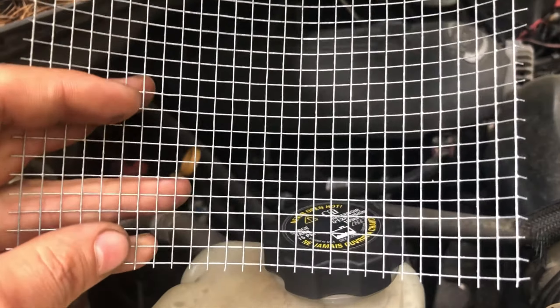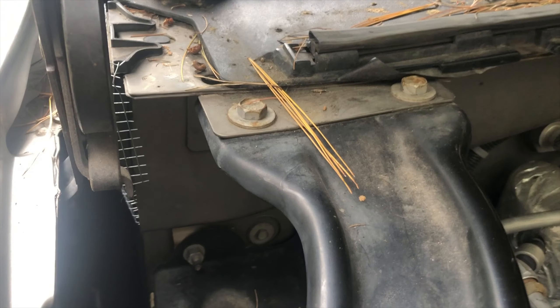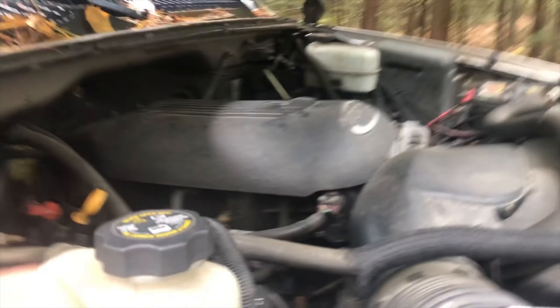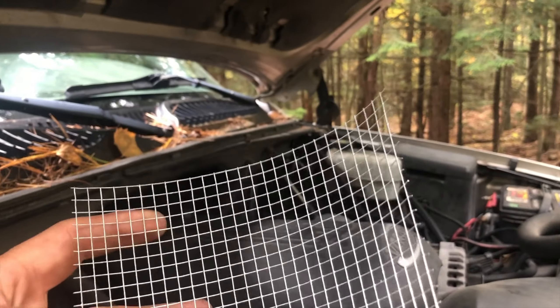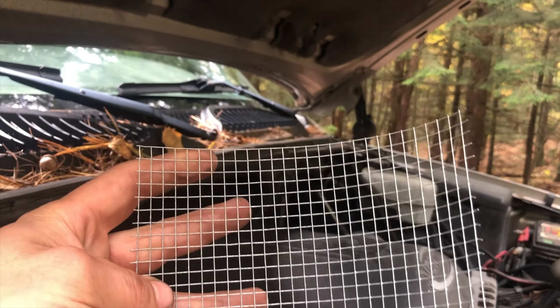What I did was I took some of this — I think it's quarter-inch wire mesh I got from Tractor Supply. The way they get in is right here — there's a drain here and there's one on the other side. So I took a piece about four by six or five by six, something like that.